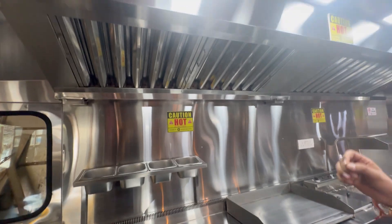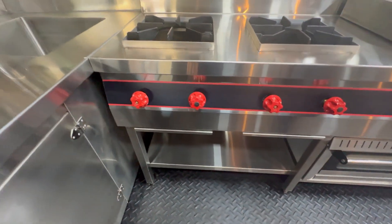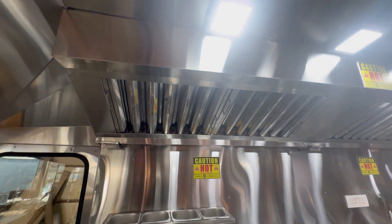Cleaning is one of the major challenges. You will get a dip tray where the excess waste gets collected, and it's very easy for your team to manage.